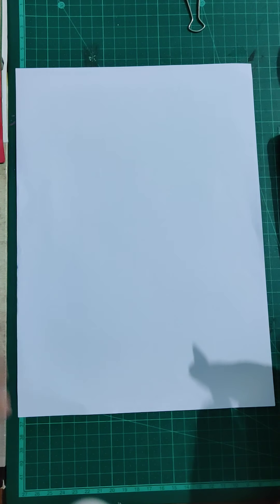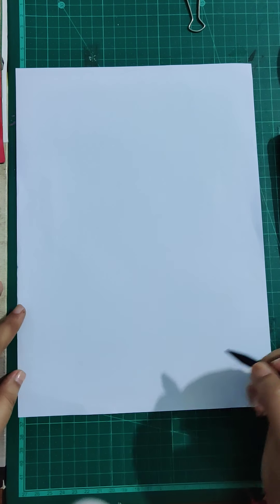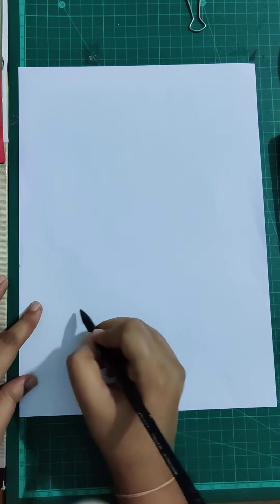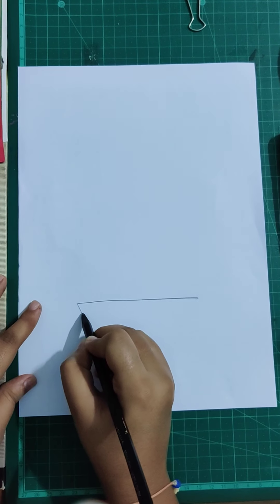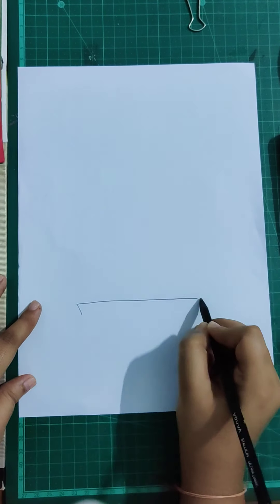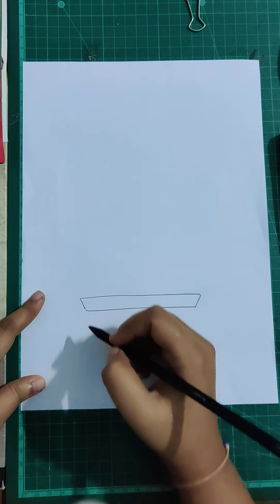Let's begin with the drawing. We are going to make the pot first — not the full pot, just the half pot. For that we need to make one slanting line like this, two slanting lines like this, and again a slanting line like this.